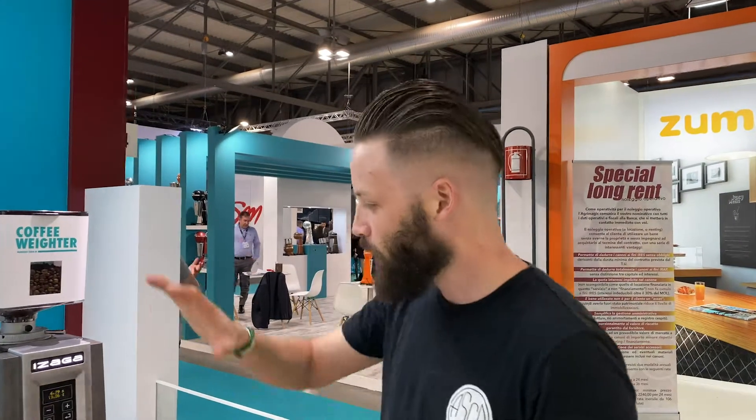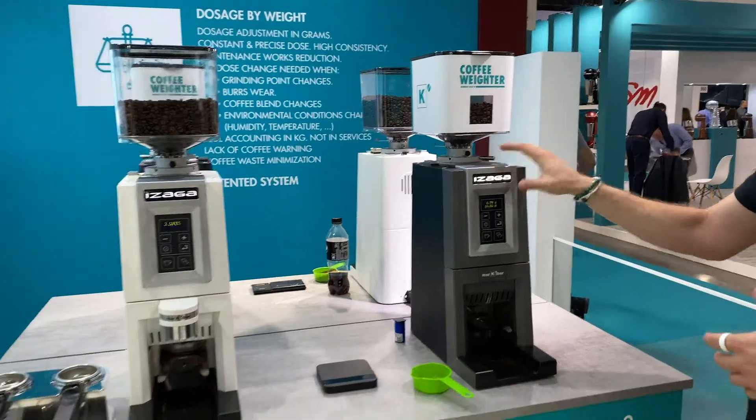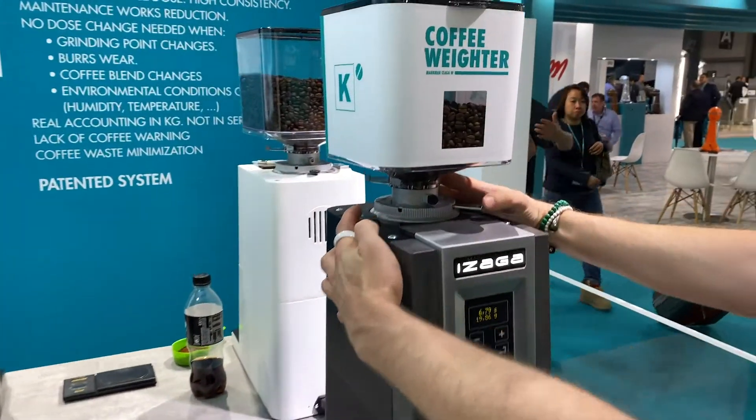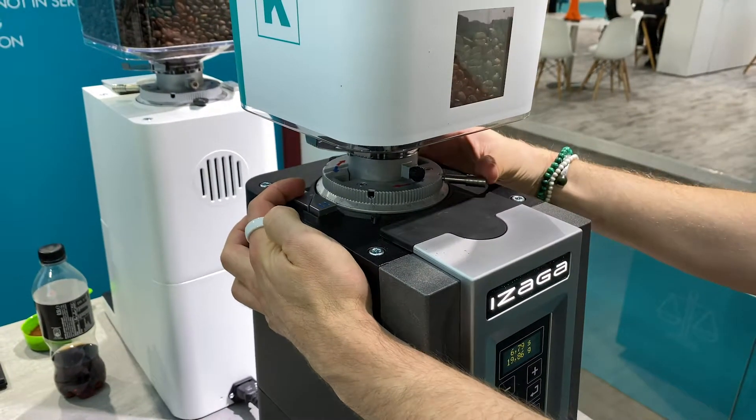So these are Microbar grinders. What these guys have done with their grinder is absolutely wicked. First of all, they've set it up so you can always double-check as a barista. If you want to go coarser or finer, you've actually got to press one of these buttons then go in that direction.